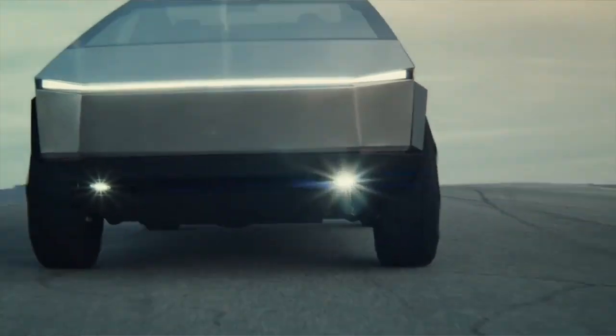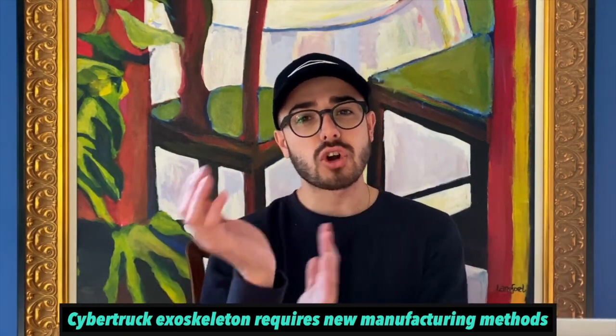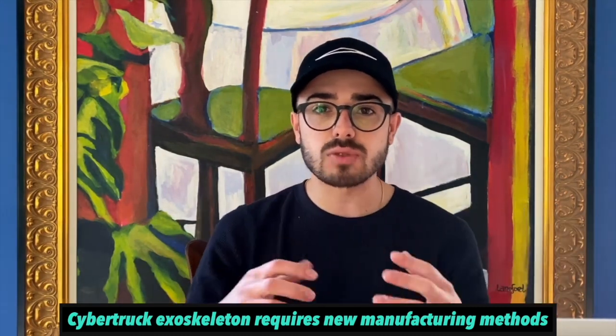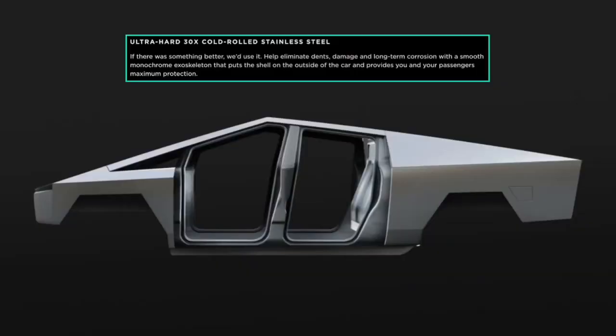As Elon says, this material would literally break the stamping press — the huge machine at Fremont that stamps sheets of aluminum into side panels. They have to develop new manufacturing methods because it's much harder to curve this extremely rigid material, so they can only bend it at tight right angles. That's why it looks so boxy. This radical departure from everything Tesla has done design-wise comes back to materials and production innovation. The exoskeleton looks futuristic, but it's genuinely practical — both for consumer ruggedness and manufacturing simplicity and cost.